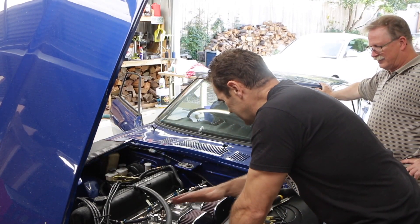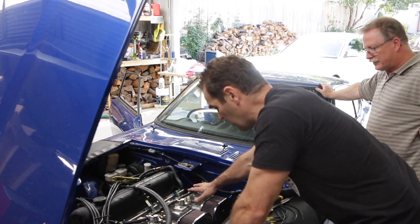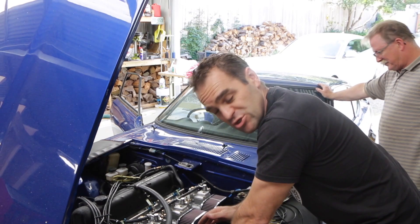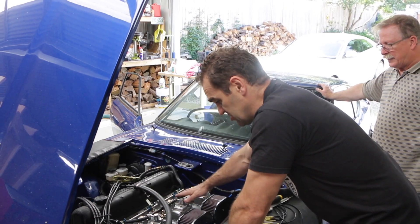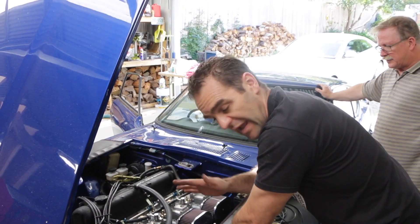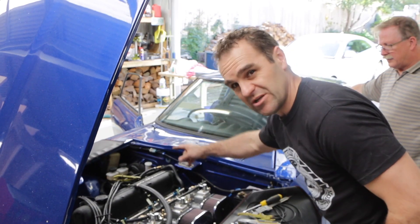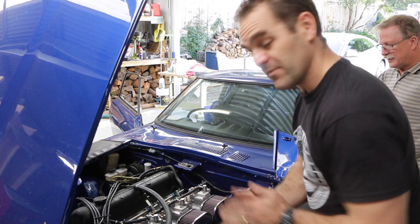One last thing I've done is cap off the fuel line. I'm no longer going to run a return line back to the tank, just ruling out the possibility of a fuel pressure issue — though I don't think that's it. I'm also going to use that return line for something else coming up later, but I'll run through that in a future video.